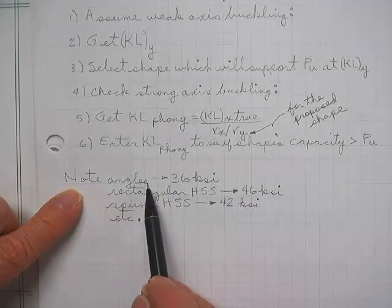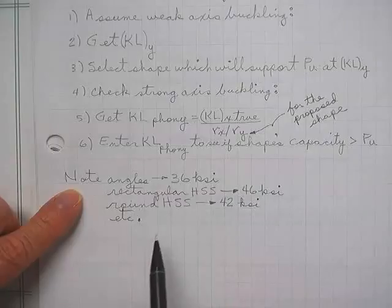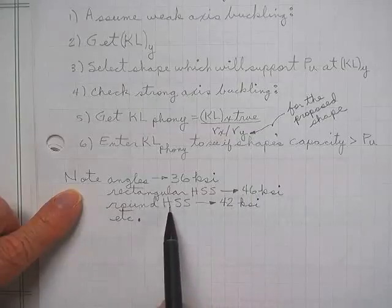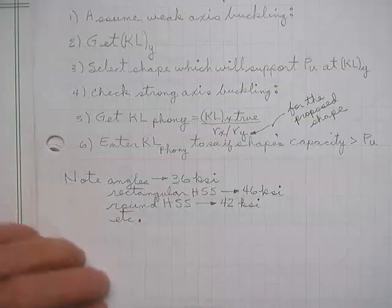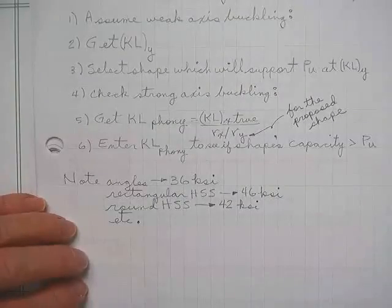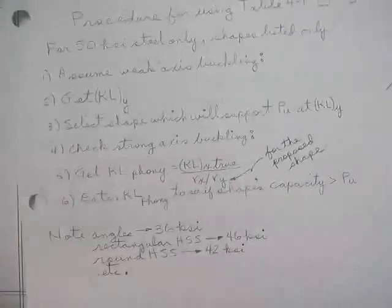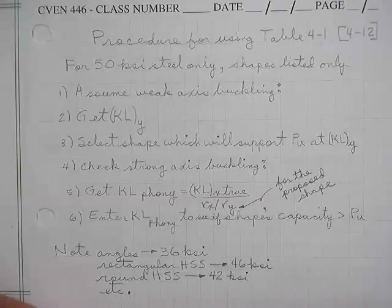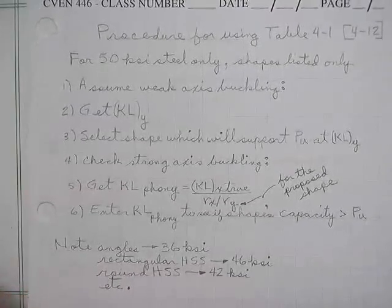The tables also have entries for angles at 36 KSI steel, rectangular hollow structural sections at 46 KSI, and round hollow structural sections at 42 KSI — that's what the tables are based on because that's normally what is used for those sections. It makes perfect sense once you've done a couple. I wouldn't tell you how many I did before it ever made any sense at all. Practice with these things.